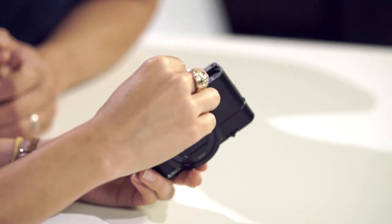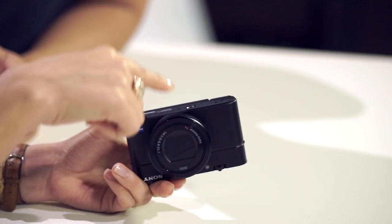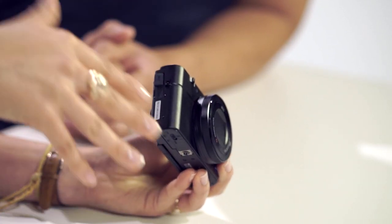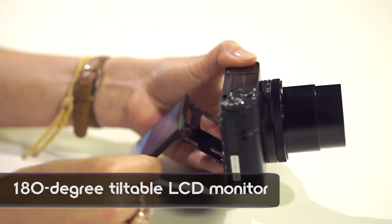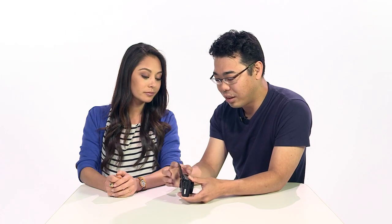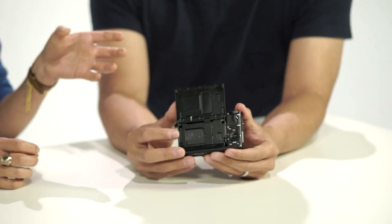On the bottom, there's a card slot for SD or SDXC, a battery slot, and a standard quarter-twenty thread tripod mount. The camera has internal mics only. The LCD screen is the same three-inch screen — it tilts 45 degrees downward and 180 degrees upward for selfies, and it will orient to portrait mode.